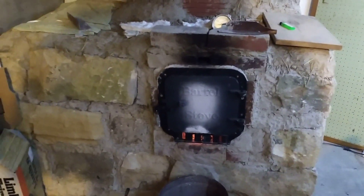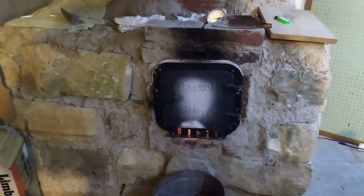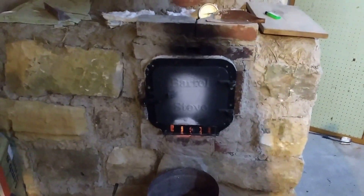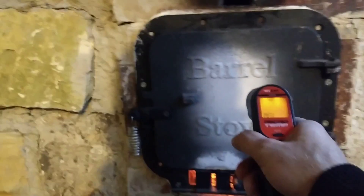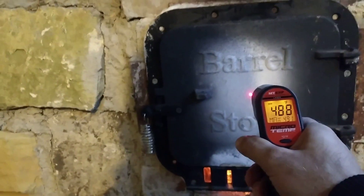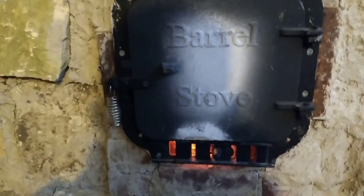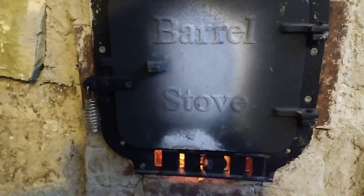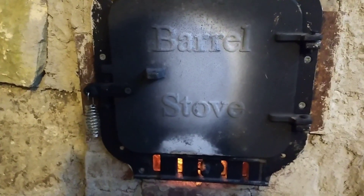Alright, the stove has been burning for approximately 20 minutes. The steam has stopped — you can't see the steam anymore in the chimney. Let's take a look at some temperatures. The stove door, which is obviously going to be hotter, reads 490, 493. If you can hear it, I'll be quiet for a second — you might be able to hear the rumble of the rocket.